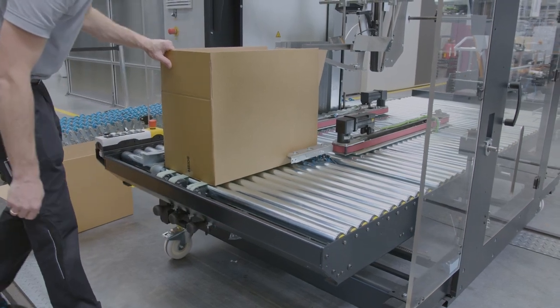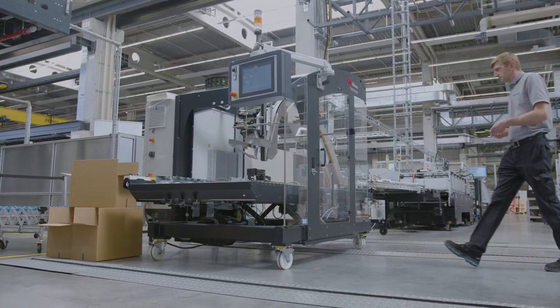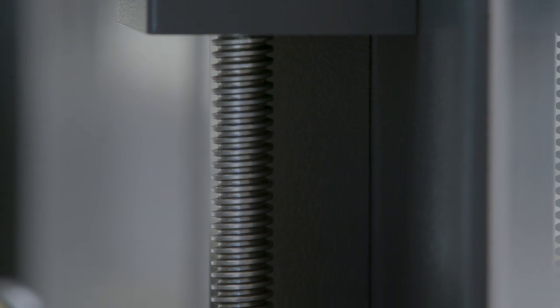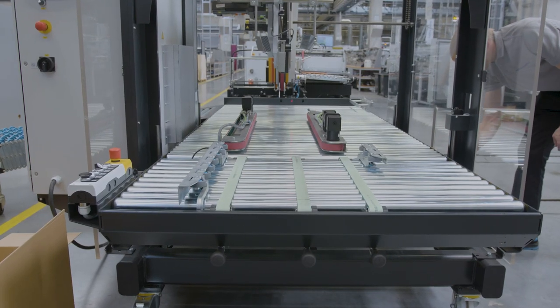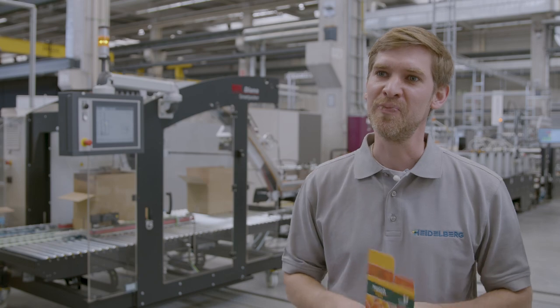The DIANA SmartPacker was developed due to the fact that our customers asked for a packing device which is small in space, cost-efficient and of course highly productive. Let's follow me to the SmartPacker — I will give you a quick walkthrough through the machine so that you can have an impression of how the machine is working in a production run.